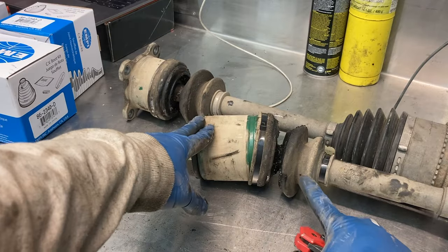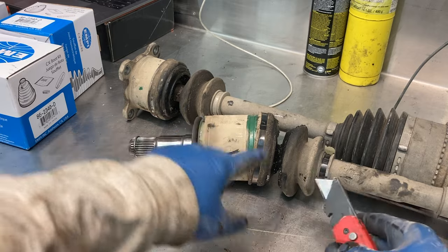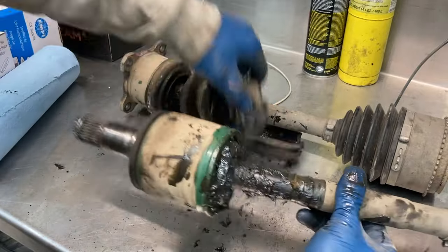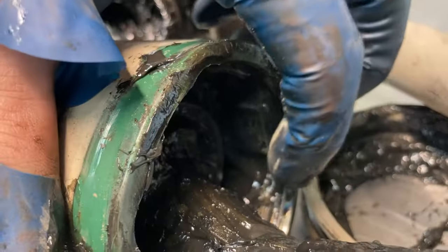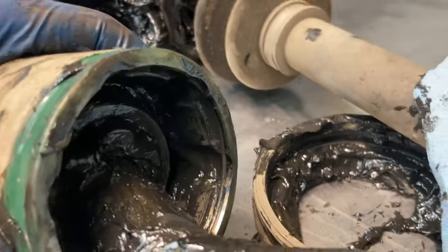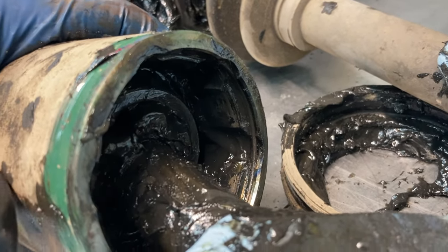Now that I've got this off, I'm going to go ahead and cut this boot with a utility knife — makes it a little easier to get in here and figure out what's going on, so I'm just going to slice this whole thing off. As you can see this is a very messy job. I started to clean it off and you can see this snap ring right there. That snap ring is what's going to hold in this whole cage of ball bearings, so you've got to get a pick in there and pull that snap ring out and then the whole thing will separate.